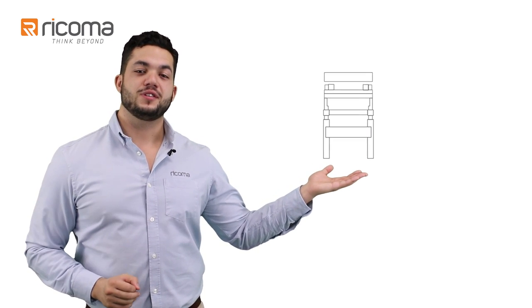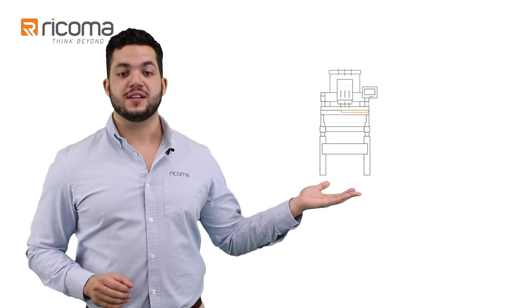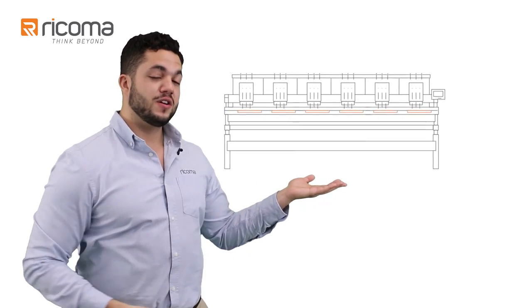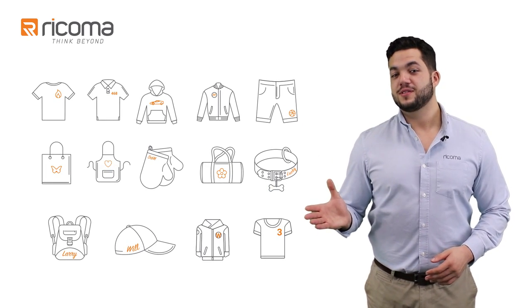And unlike other companies, we actually manufacture our own machines, which means no one knows their machines better than we do. So we're best equipped to assist you whenever you need a hand, and we'll always have the best selection of embroidery machines for you to choose from. Best of all, you're buying directly from the factory, so you can use the money you save to grow your business.